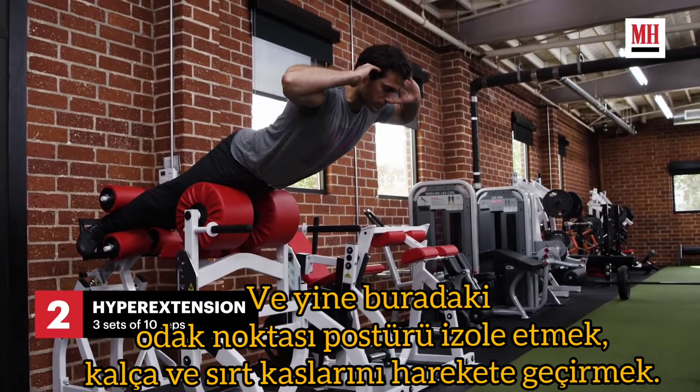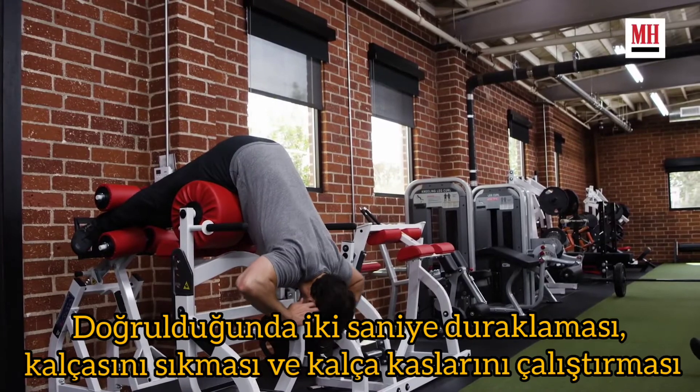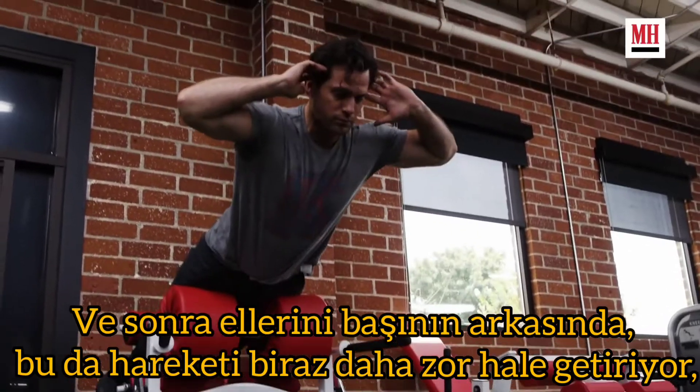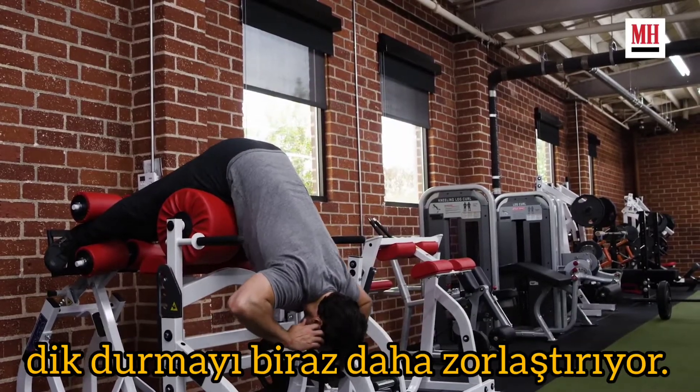The focus here is again on isolating the posterior chain and really activating the glutes and lower back. He's performing repetitions by pausing at the top for 2 seconds and squeezing and engaging those glutes. His hands are behind his head, which makes the movement more challenging and engages a little bit more of the erectors as well.